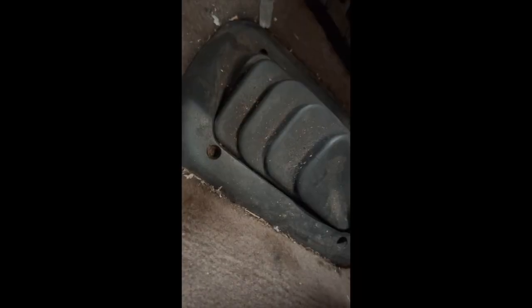It didn't take long to find our first problem. The holes here are filled with garbage, so those are going to have to be blown out in order to find the screw heads in order to take these bolts out.